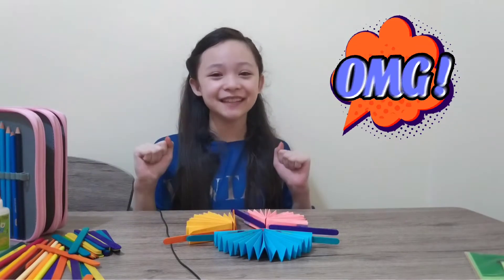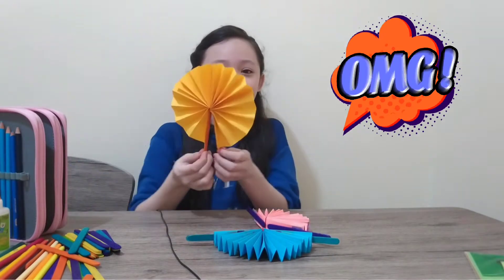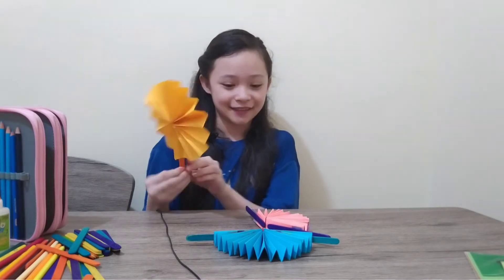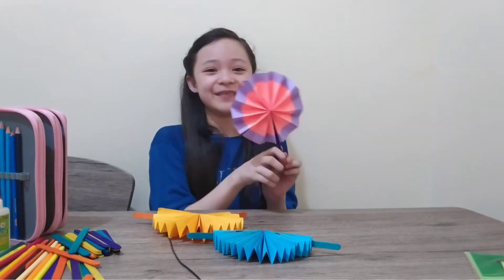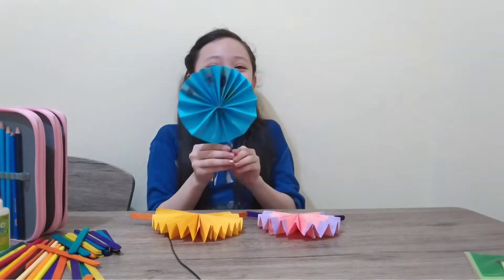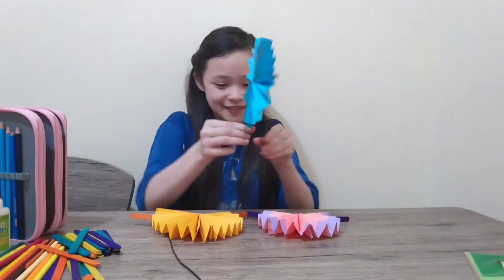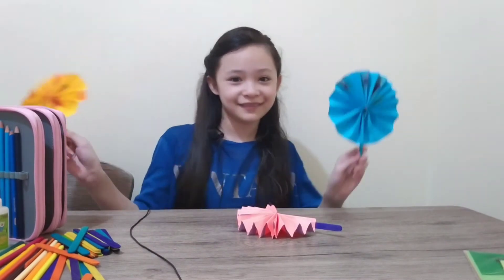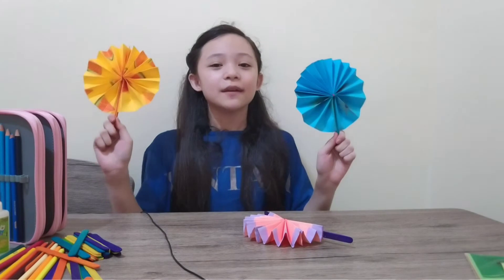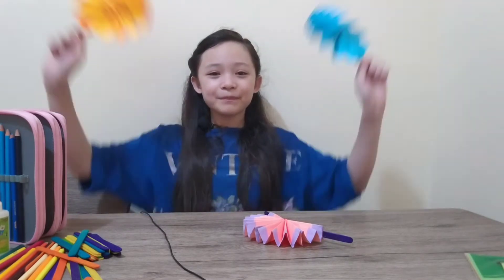Yay, now we're done. I will show you the designs that we made. This is amazing. So cute. Now enjoy your DIY mini summer fun. Bye.